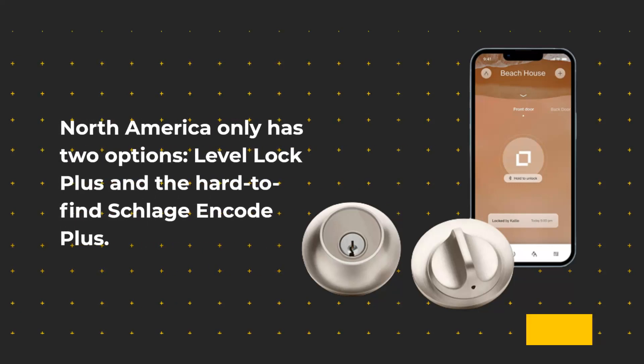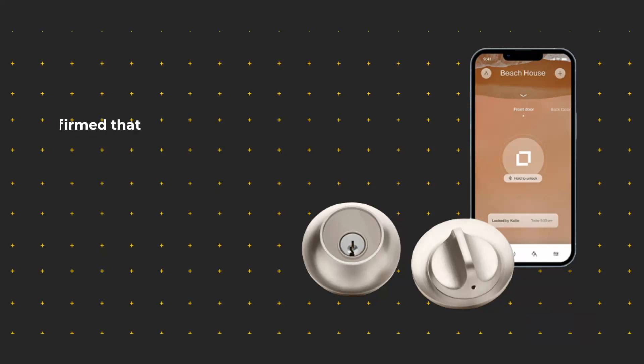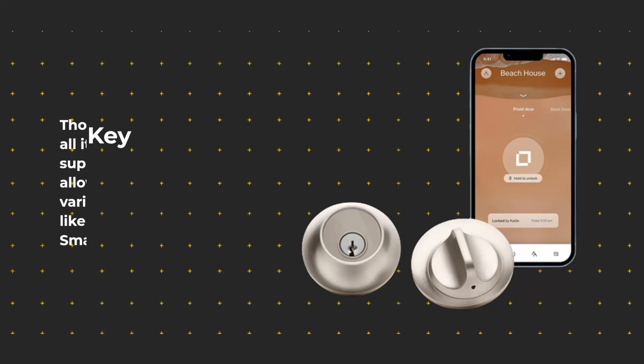North America only has two options: Level Lock Plus and the hard-to-find Schlage and Code Plus. Currently, the Lock Plus and all of Level's locks are able to integrate with Apple Home and Ring. Level has confirmed that all its locks will be upgraded to support Matter over Thread, thus allowing compatibility with various smart home platforms like Google Home and Samsung SmartThings.